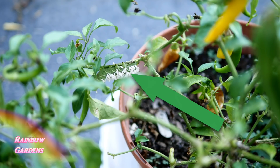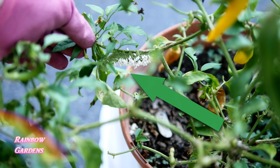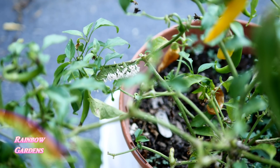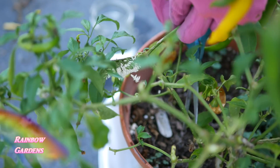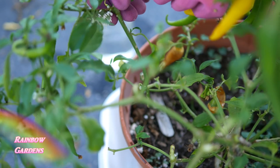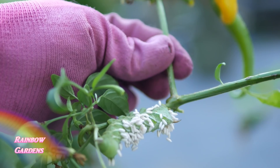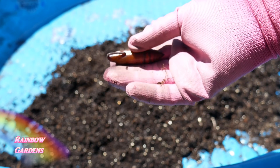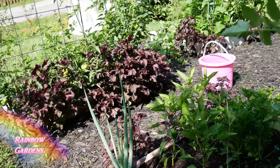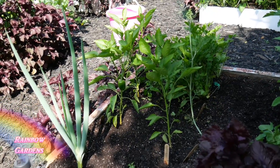If you find your hornworm and you see that it has little white cocoons on the back of the worm, those are wasp cocoons and it has been what's called parasitized. Those cocoons will hatch and you'll have a lot more parasitic wasps in your garden, which is a good thing — that's a good bug to help control bad bugs. You could just cut off the stem that the hornworm is on and put it somewhere else like in a vase in your garden and let those cocoons hatch. If you find something like this in your soil, that's the chrysalis for the hornworm and you don't want that — get rid of it, because you don't want it to turn into a moth which will lay eggs and create more hornworms in your garden.